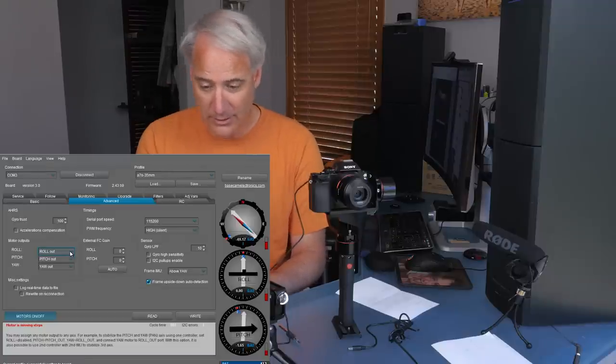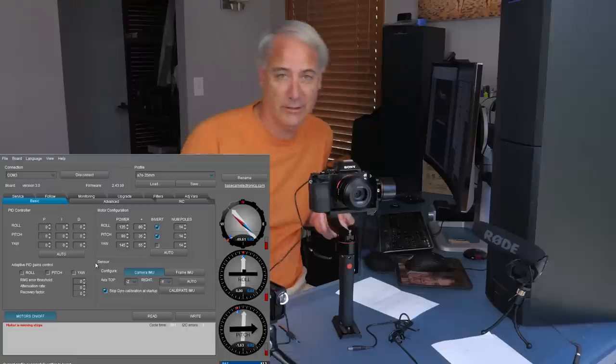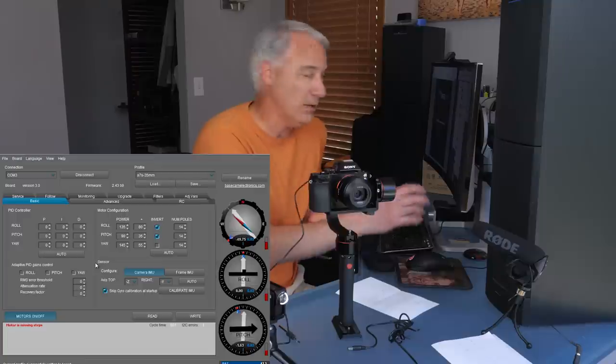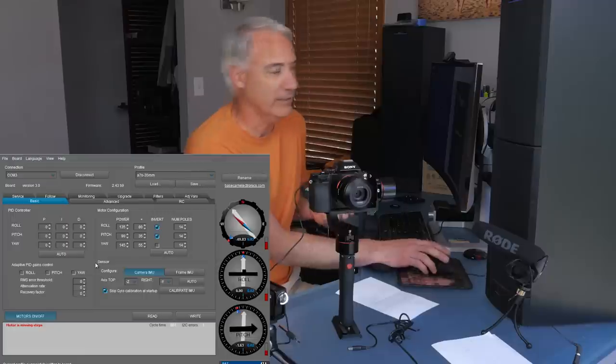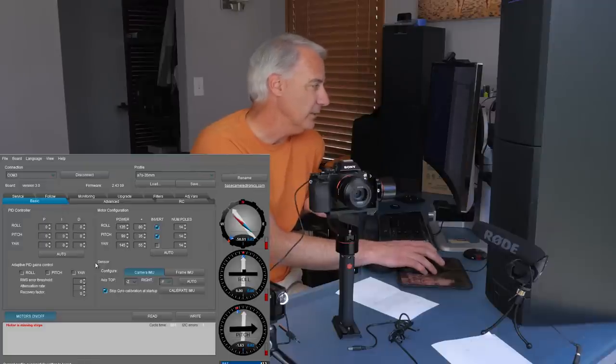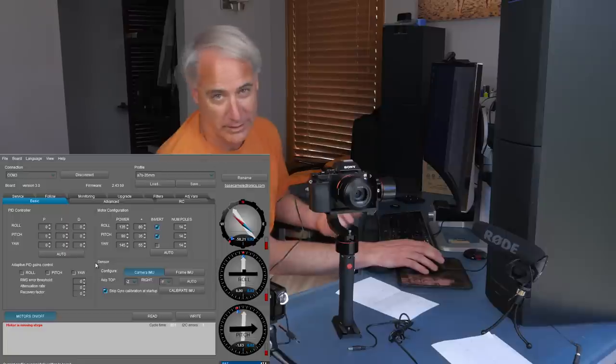Coming back to advanced — I'm going to do the roll first. I'll disable the other axes and go back to basic. I'm going to follow the BaseCam electronics owner's manual this time. I've never seen BaseCam electronic videos on how to set this up, so I'm just going to step through the instructions. Unfortunately the manual doesn't really explain the power level setup very well — it just says to refer elsewhere without explaining it properly.